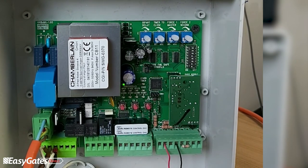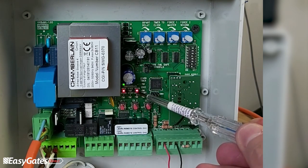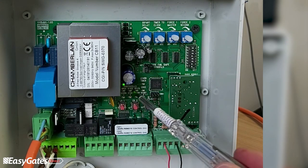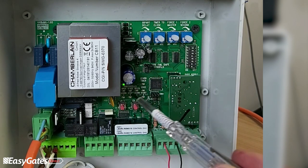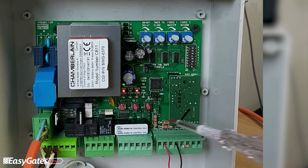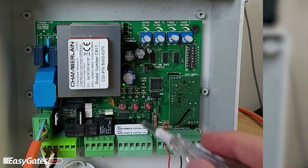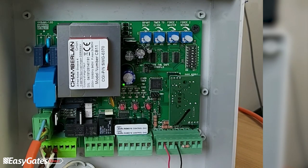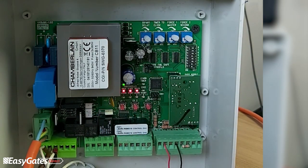After powering back up, you should see the middle row LED for your photocell connection remain on, as well as the edge LED. When you remove the jumper, you should hear a click on the board and those LEDs will go off. You should then only see the open/opcl LEDs flashing. A solid red LED on this row indicates a fault — with the photocells or safety edge. LEDs should either flash (open circuit) or be off (safety device connected and healthy), and will go solid only when the safety edge is triggered or photocells are obstructed.